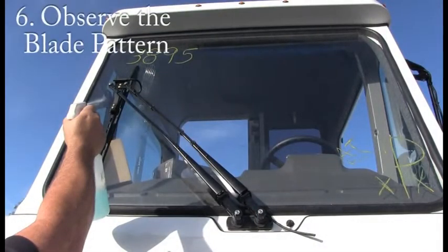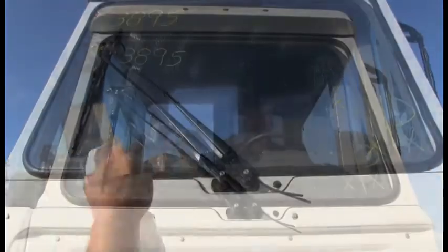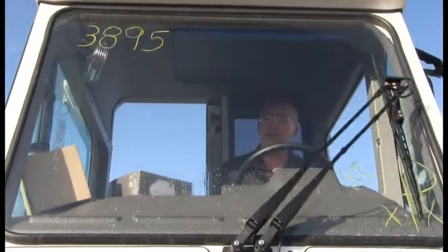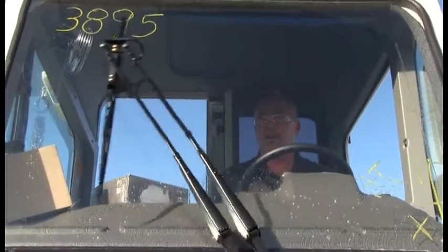Step 6: Observe the blade pattern. Make sure to wet your windshield before performing this step. Set the wiper speed on low and then high. The wiper blade should not come in contact with the rubber. If it does, simply adjust starting from step 3.